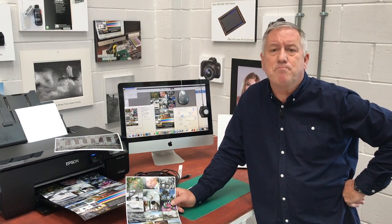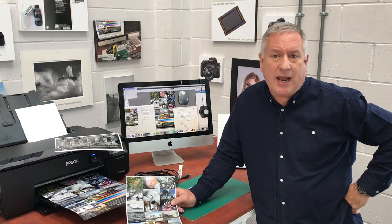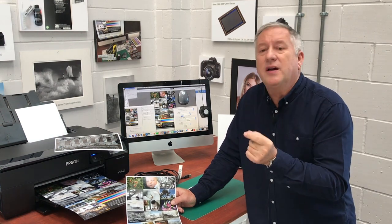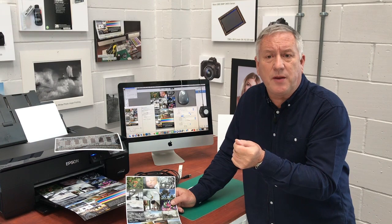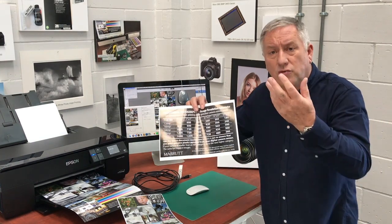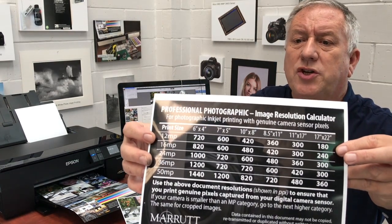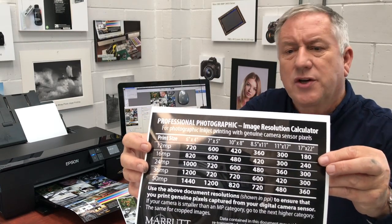Many print workers manually adjust their screens regularly from their own printed calibration image, usually on a weekly basis. Step five: take an image straight from your digital camera, size it up to make sure it's the correct size as an RGB 8-bit image according to our spreadsheet, which is available for download via the link below. This takes into account the pixel count of your digital camera and the intended size of your print. Now let's turn to our computer screen.